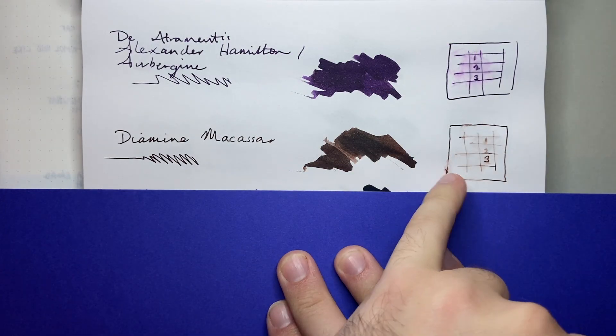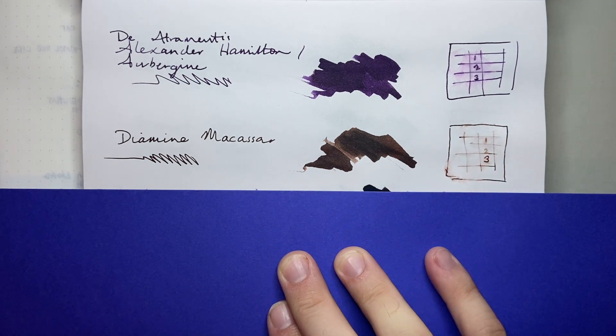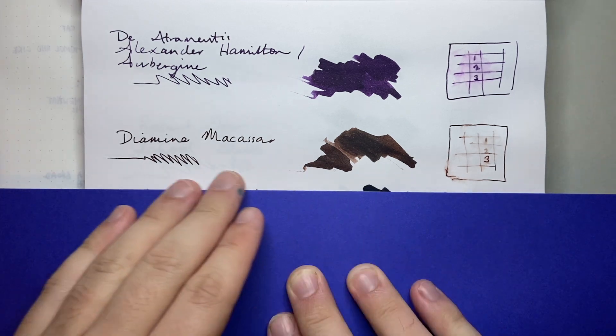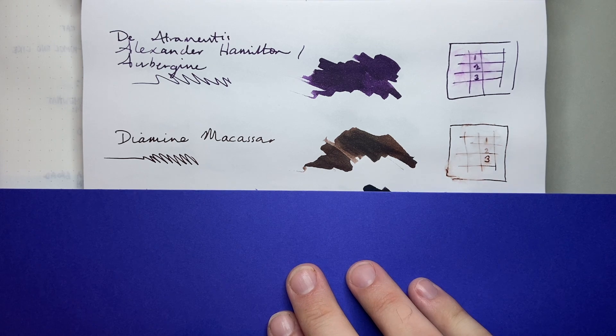On the Rhodia, we see that shading once again — low water resistance. You can probably make some of it out, but that's not what this ink is about. Just a lovely, warm, rich chocolate brown coloured ink. And as I said, this would be one of my choices. If I was putting together a four colour click pen, I would absolutely consider a brown ink in there.